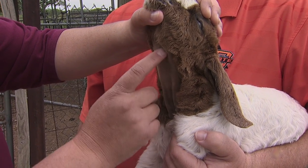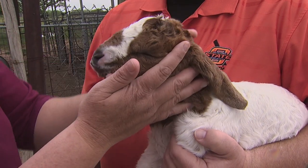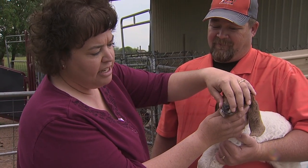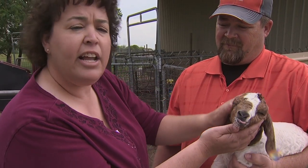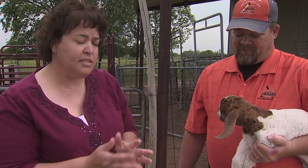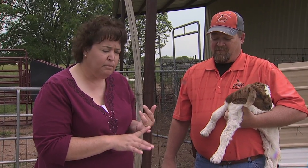Unless your goat is deformed, that did not hurt her one bit — she's a little upset because she didn't get to suck on it. She's got a bad lip that she's learning how to use, and that's another reason you would tube one: if they have some issues and they can't figure out how to suck, or moms have refused them. It's just a very helpful tool to know how to do.